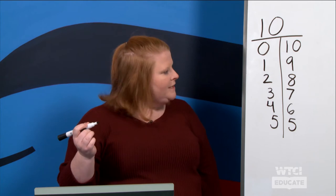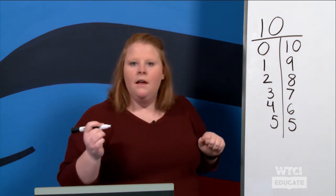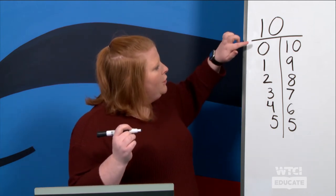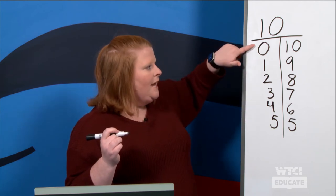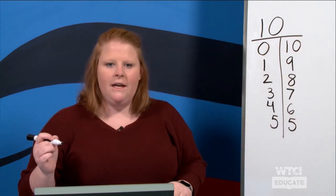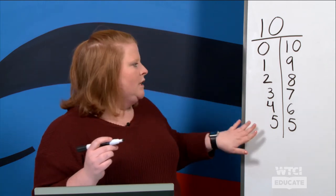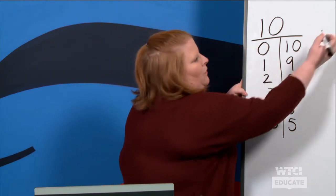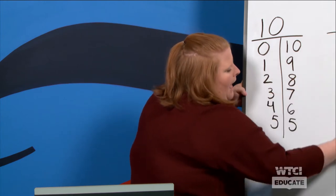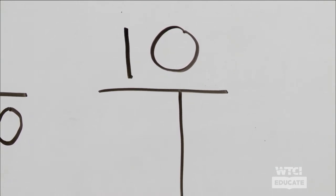Hmm, what are you noticing on our T-chart? We're noticing that the numbers on this side are counting up and on this side they're counting down. Very good! Now, as we fill out our T-chart some more, I'm going to make a second one just so we can really look. I want you to see if you notice anything as we look at the next groups of numbers. If you're ready, give me a thumbs up!